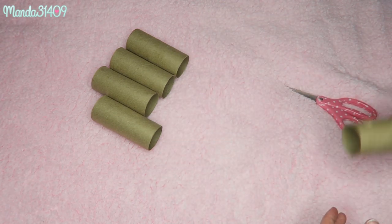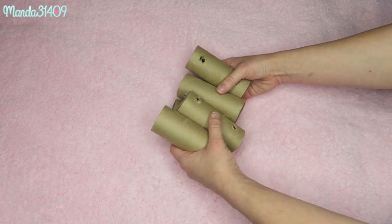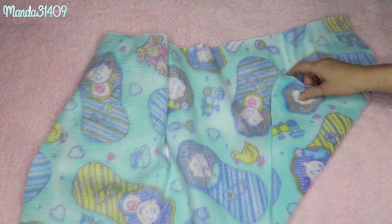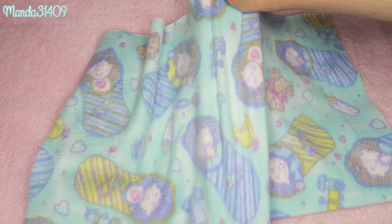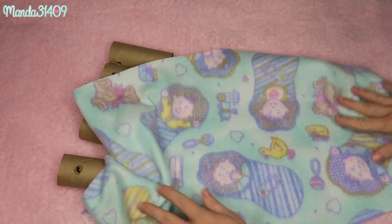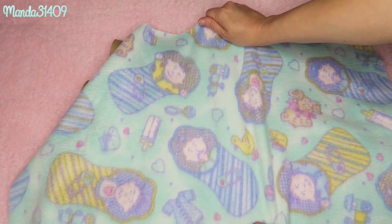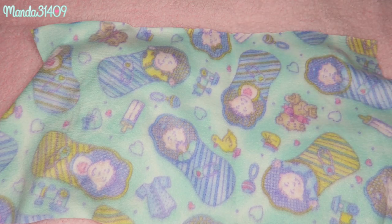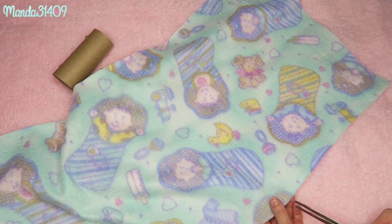Once you have all of your rolls with all of your holes, we are going to cut some strips of fleece — just two of them. If you are not familiar with fleece, you'll notice that one side is not very stretchy. Tug it to see which side is not the stretchy side. We are going to cut along the side that is not stretchy, so whichever way it is not super stretchy, that's the way we want to cut our strips.